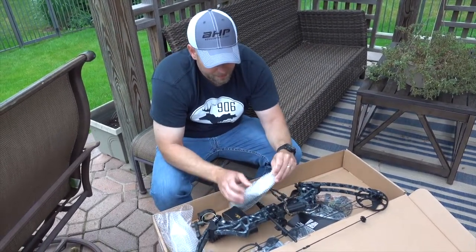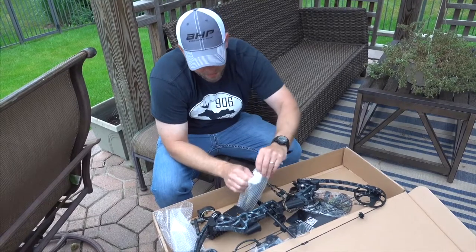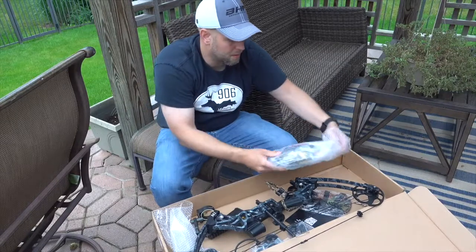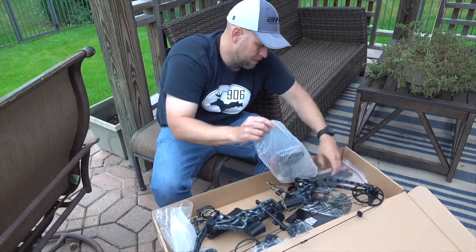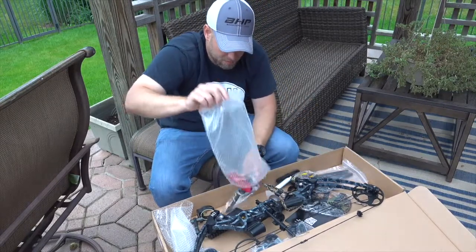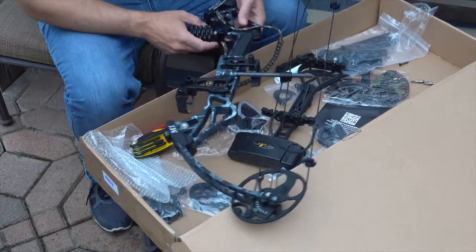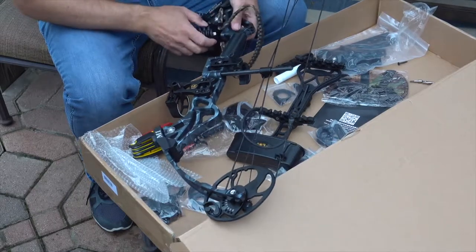It comes through — you'll see in the video there's a whole box full of stuff. It comes with pretty much every single piece of equipment you can need: trigger release, sight, rest, stabilizer. It comes all set up and it's adjustable. It goes from 19 to 30 inches.